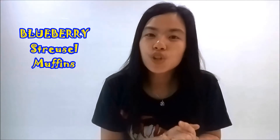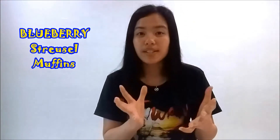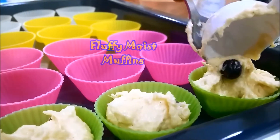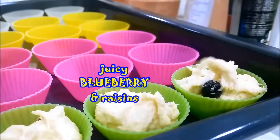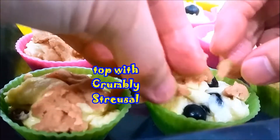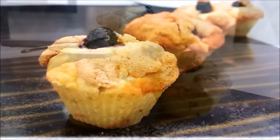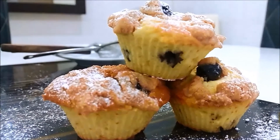Now today we are going to make a baking dessert, or breakfast if you want. This is a blueberry streusel muffin. It is a fluffy, moist muffin filled with a lot of juicy, tangy blueberries and raisins, and also topped with crumbly streusel, which is sweet and also crispy. You'll find it tastes half cookies and half muffin, which is a perfect combination.